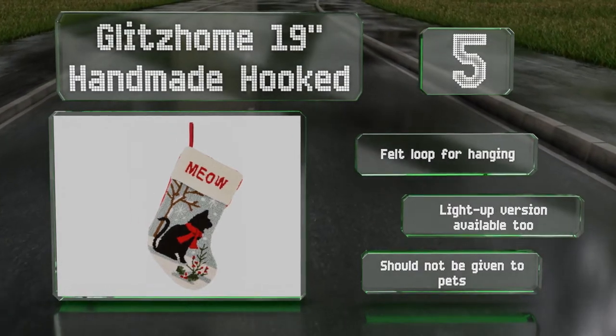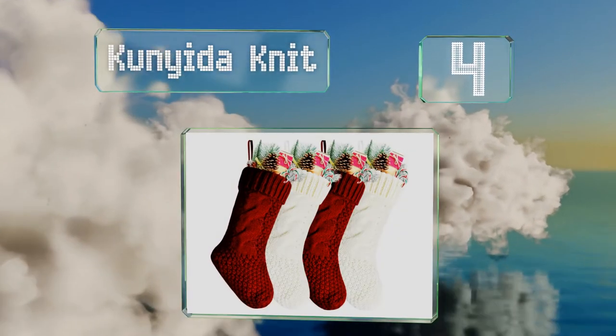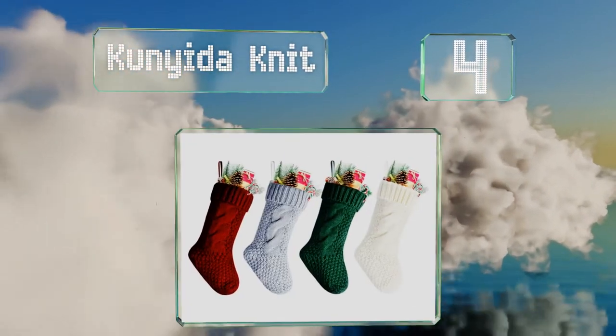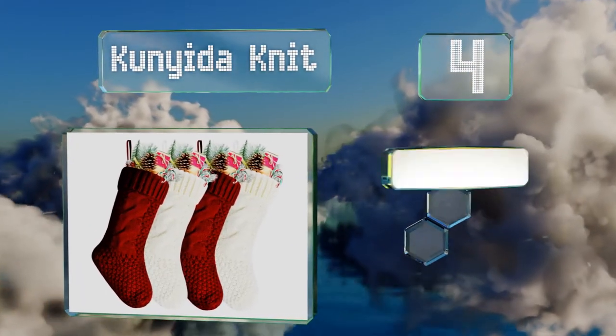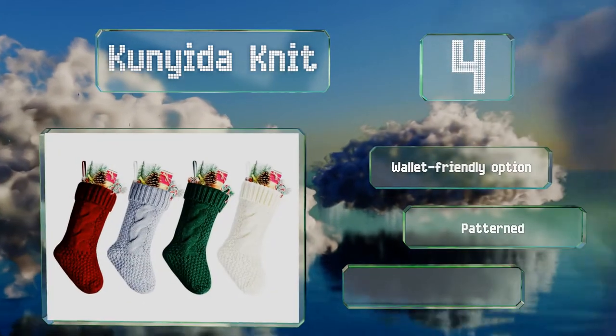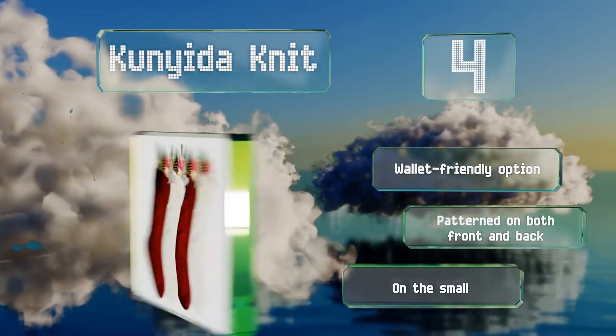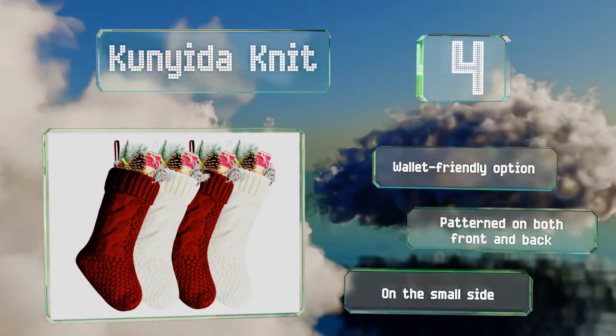At number four, with the handmade look of the Conida Knit, you can add a little vintage style to your modern-day surroundings. It sports a chunky cable knit design as well as strong stitching that not only makes it sturdy but also means it can stand up to being stuffed full. This is a wallet-friendly option that's patterned on both the front and back, though it is on the small side.